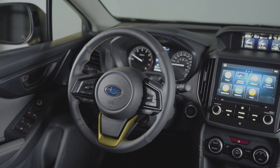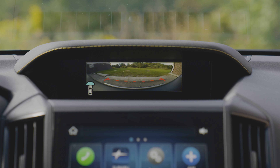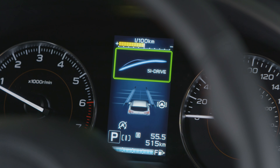Below the cruise controls is the view monitor switch, exclusively on outdoor trails, which allows access to the front view camera. To the right of the view button is the SI drive switch. This allows you to toggle between intelligent mode for regular driving and sport mode for more powerful driving.